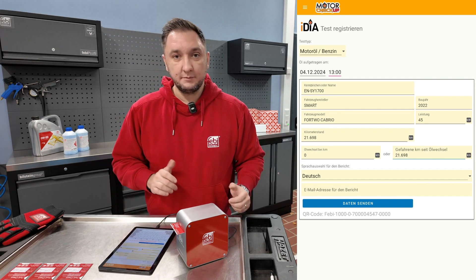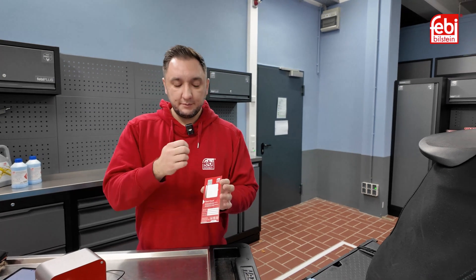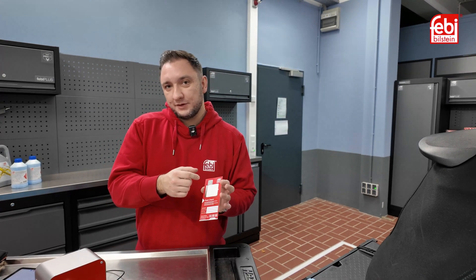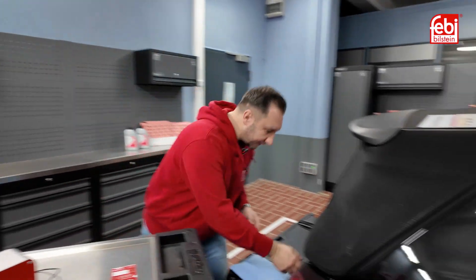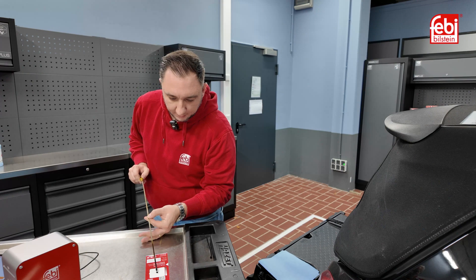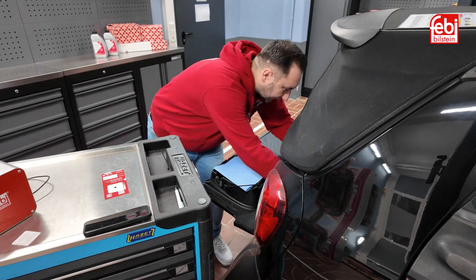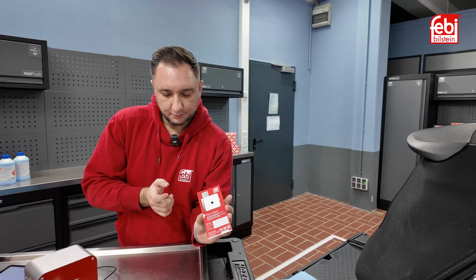Then we'll send the report and we are ready to take the first test from the vehicle. The first test is registered, and now we can carefully remove the protective film from the test. Underneath is a specific fleece which has the properties to separate the oil drop into its components, to find out exactly what's going on with our oil. We carefully take the oil dipstick and gently place an oil drop right in the exact center of the designated area. We let this rest for two hours with motor oil. For other operating fluids, approximately 30 minutes is usually enough. With motor oil we have to wait at least two hours, but no longer than 48 hours.